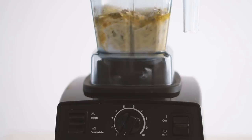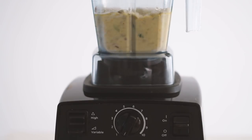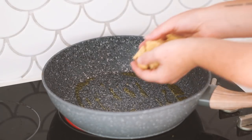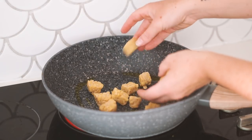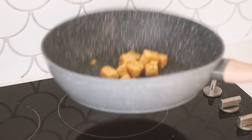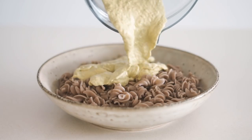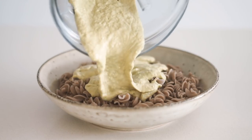While blending the sauce, I also cooked some buckwheat pasta — you can use whichever pasta you like, that's just what I had on hand. My Vitamix did a beautiful job of blending everything together. While my pasta was cooking, I also fried up some chickpea tempeh, because I really like to have something crispy on top of my pasta.